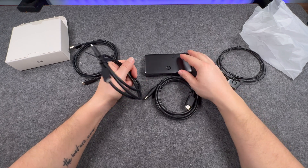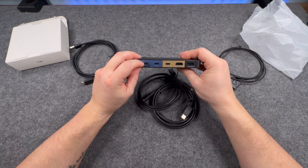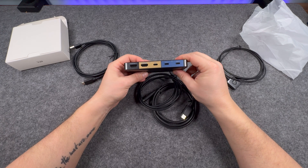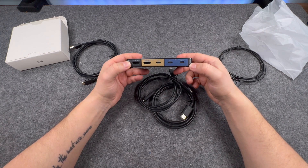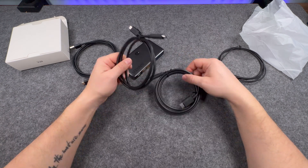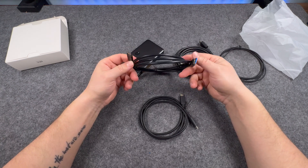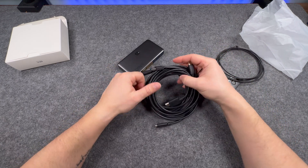The USB-C cable is actually quite useful for this, as I can get power delivery in. But that raises the question — would I still need to get power separately? I think we might be in a bit of a pickle here. And there's only one HDMI cable in the box. Why would you include only one HDMI cable? There's one USB-A to USB-C and one HDMI.